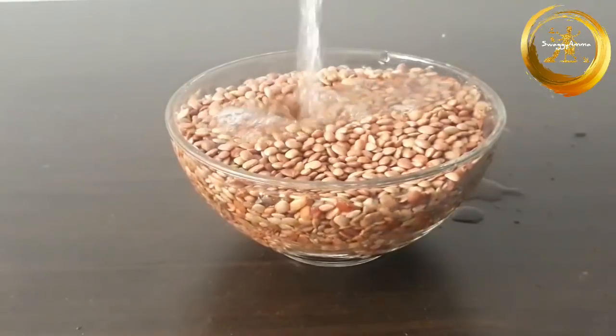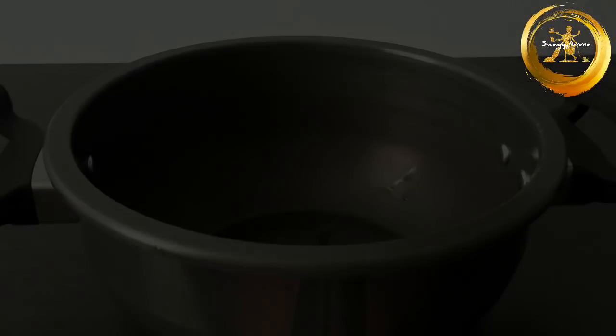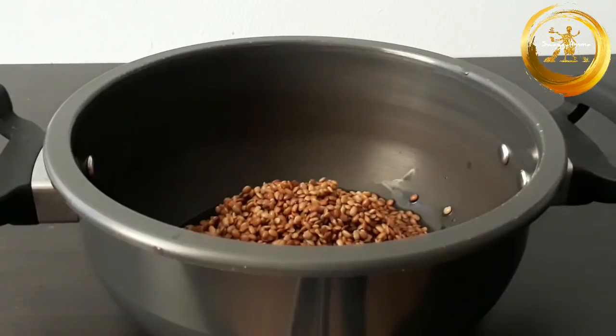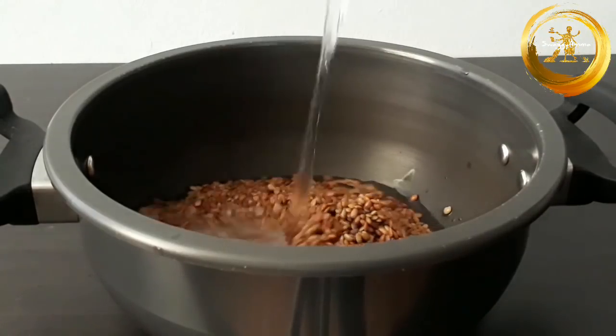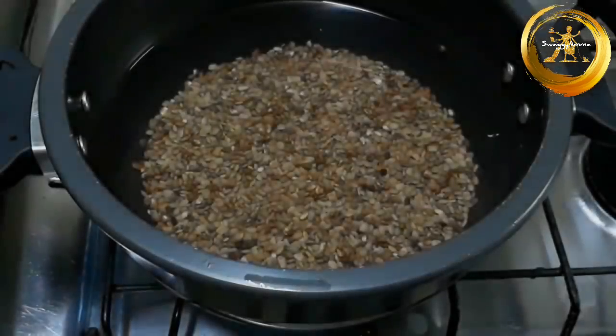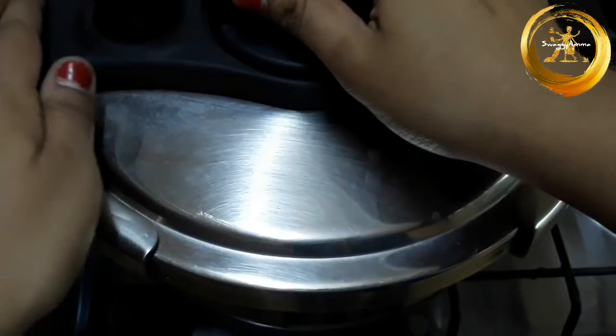Firstly, wash and soak the horse gram for about 3-4 hours. Next, in a pressure cooker add the horse gram and about 3-4 cups of water. Pressure cook the horse gram for about 3-4 whistles on medium flame.